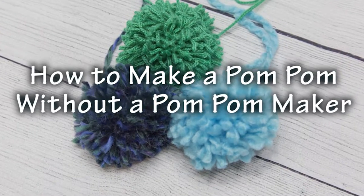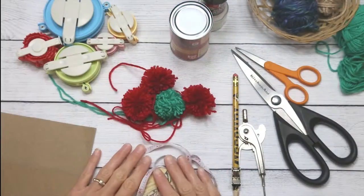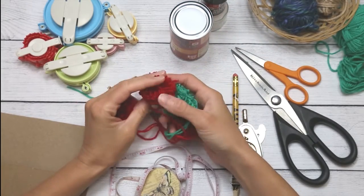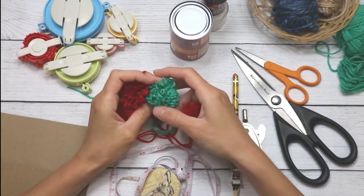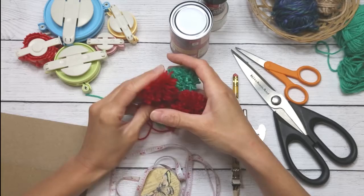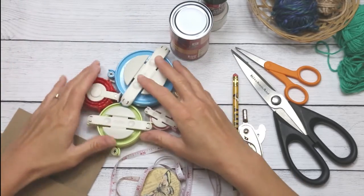Hi, this is Crystal from Crystallized Designs. Today I'm going to show you how to make pom-poms that are great for adding character and decoration to crochet projects or any craft projects in general, if you do not have a pom-pom maker.